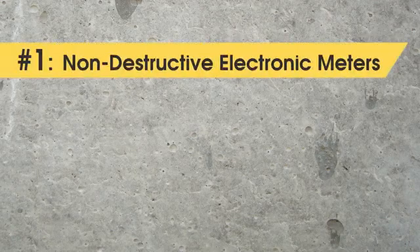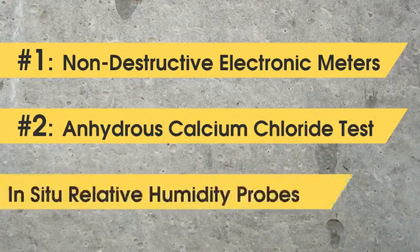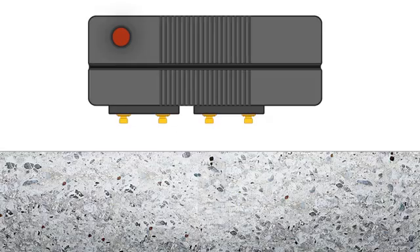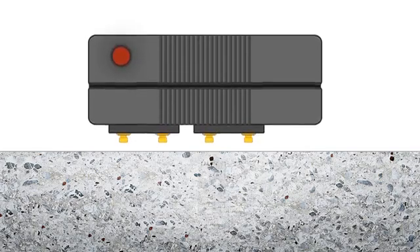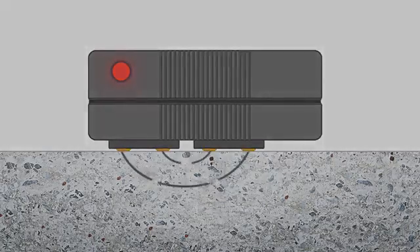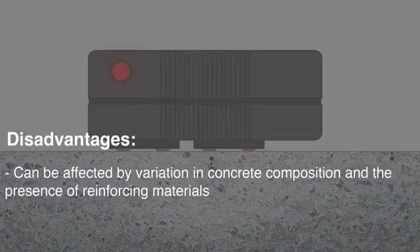There are several methods for measuring concrete moisture. Of these, the three most popular are non-destructive electronic meters, anhydrous calcium chloride, and in-situ relative humidity probes. Non-destructive electronic meters measure the electrical impedance of the concrete, which is related to moisture levels. However, these meters can be affected by other factors, such as variations in concrete composition and the presence of reinforcing materials.